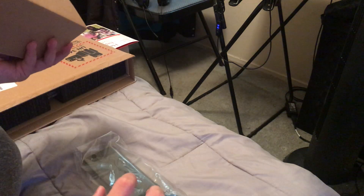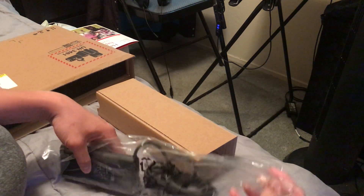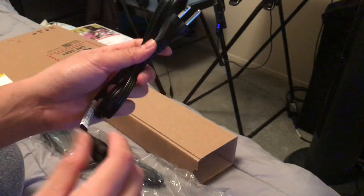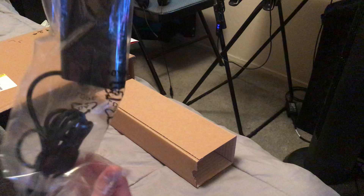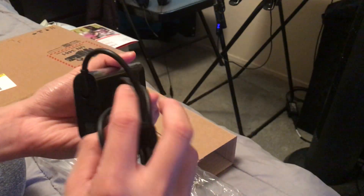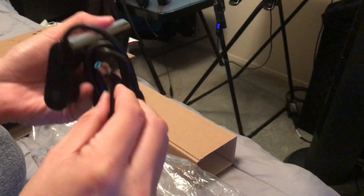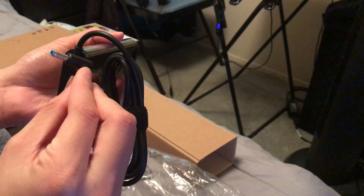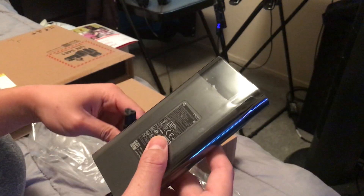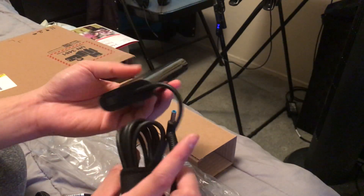I'm going to take out the accessories box in the corner. Pretty much this is probably just the power brick or the charging brick with the charging cable extension. This is the plug and this is the power brick — nicely wrapped as expected. It's a sizable power brick for a 15.6 inch display laptop.